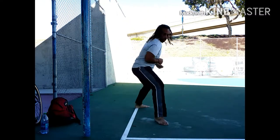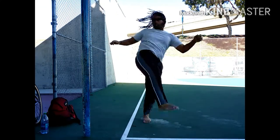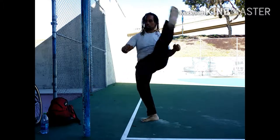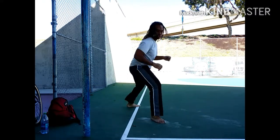Not only does it help my cardiovascular and all that, but it also helps me work on my form. Basically, I have 10 minutes to get it right — at least once.